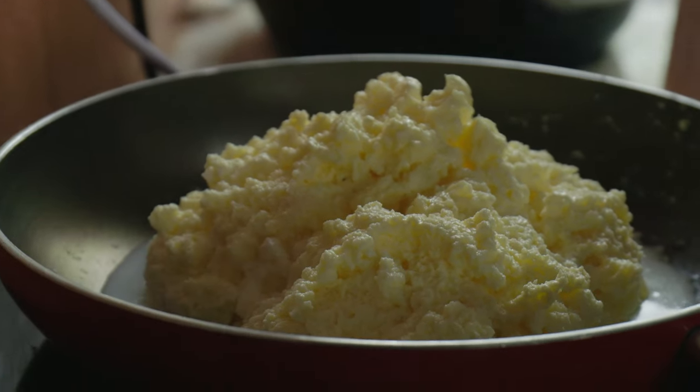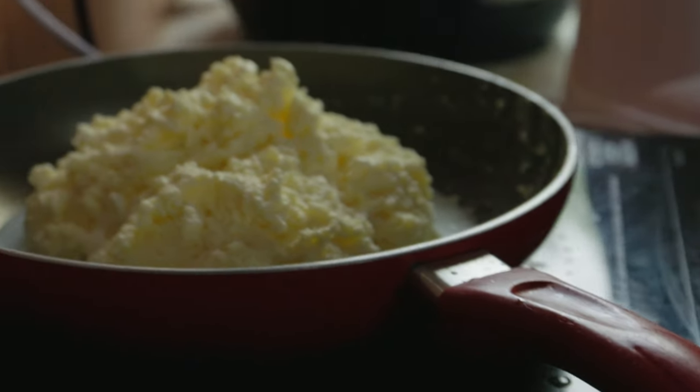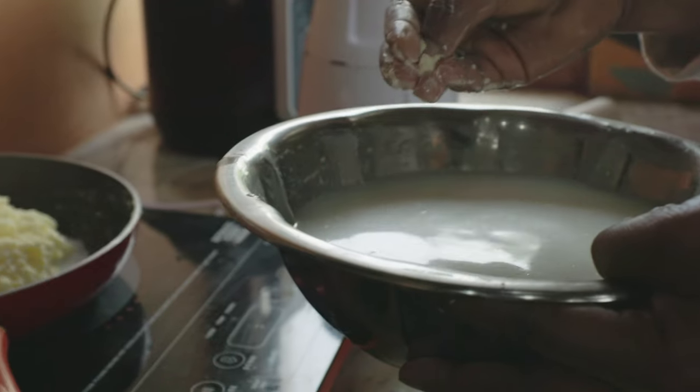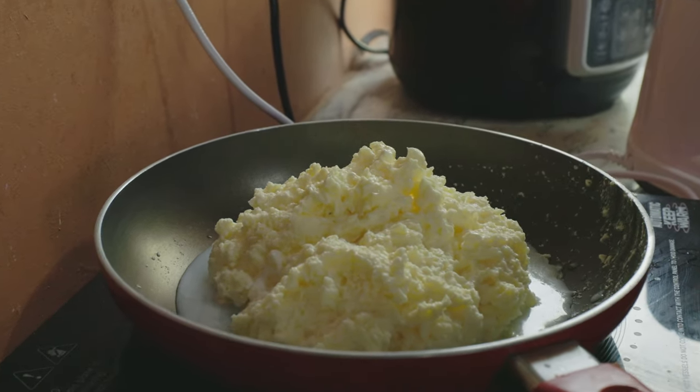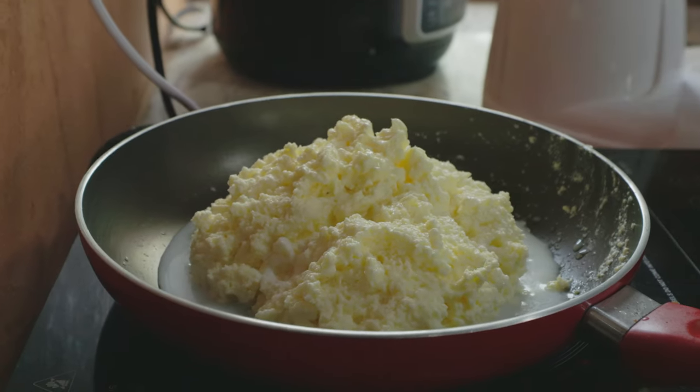That's the butter. Now we are going to make ghee out of it. This is the buttermilk and this is the butter. It's from pure desi cows — malnad giddah and halikar.